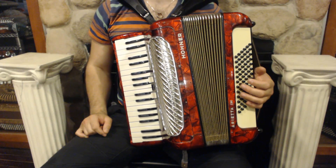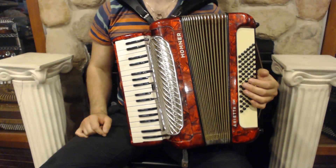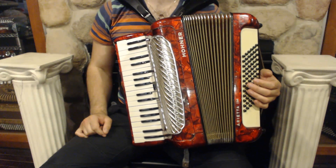Hello everybody, today I'm pleased to present you this beautiful Hovner Arrieta 1M piano accordion in great condition with minor signs of wear.